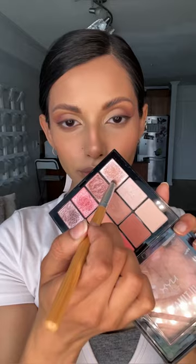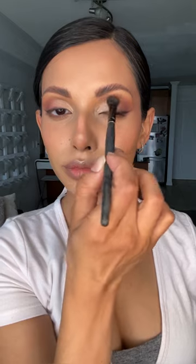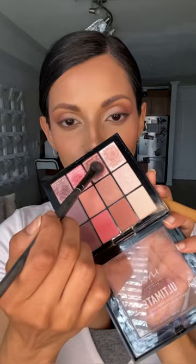I also like to define underneath a little bit. Then I'm taking one of the glitter toppers from the palette — a champagne shade — just to intensify the glow on the eyes, and then going over all the pink shades with that pinky nude glitter topper.